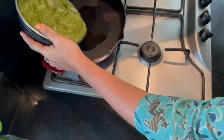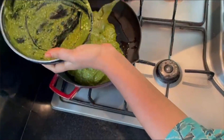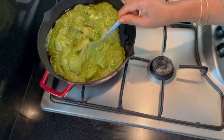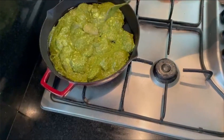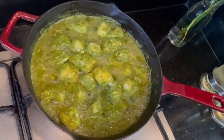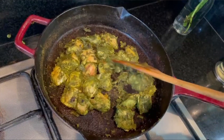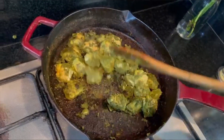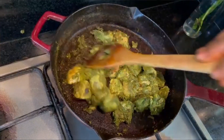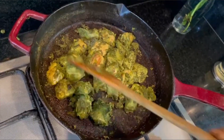This is the marinated chicken. Now we will fry it. When we fry it, we will dry it after frying.